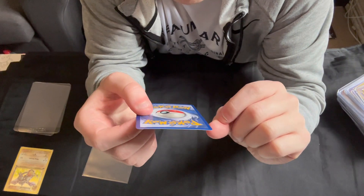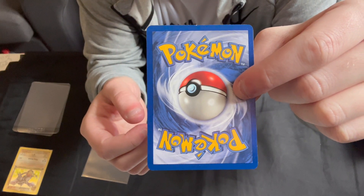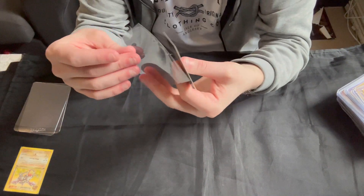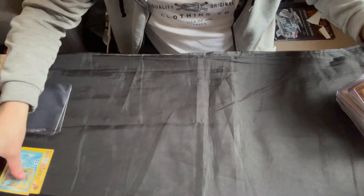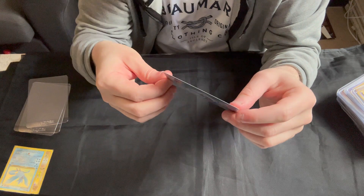If we go to the back, we can see again there is a small bit of whitening along the top. Centering actually looks quite good, not bad. Again, I'd say that's probably a near mint binder card. So onto the Ditto.